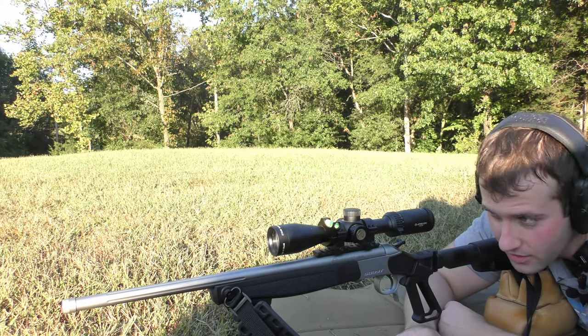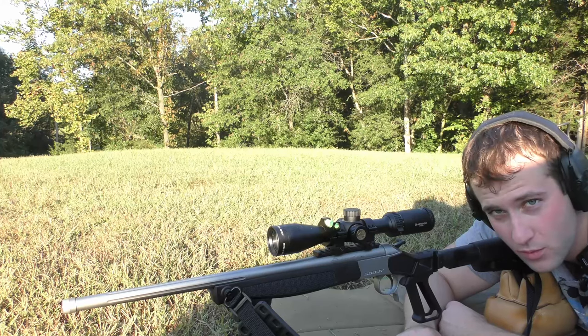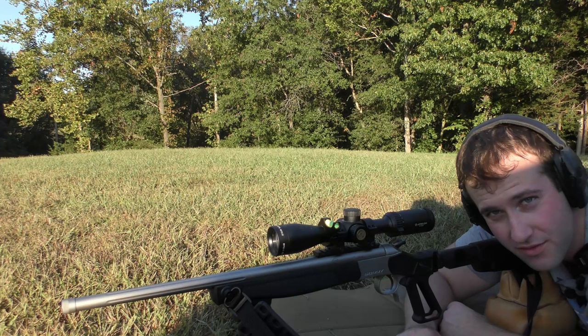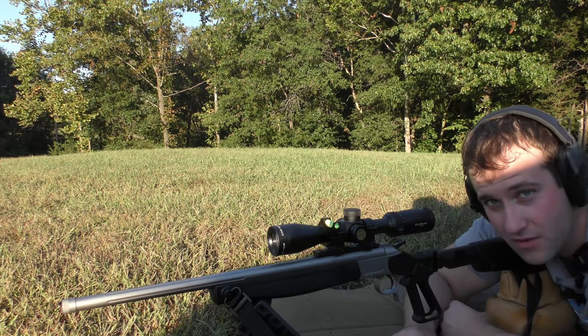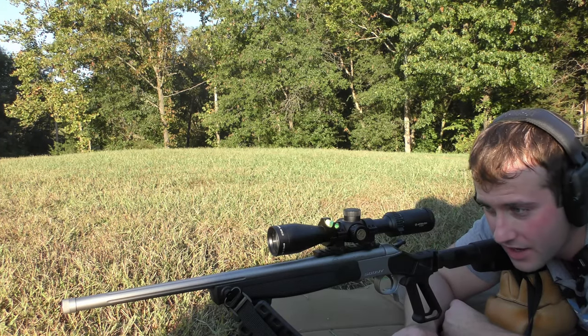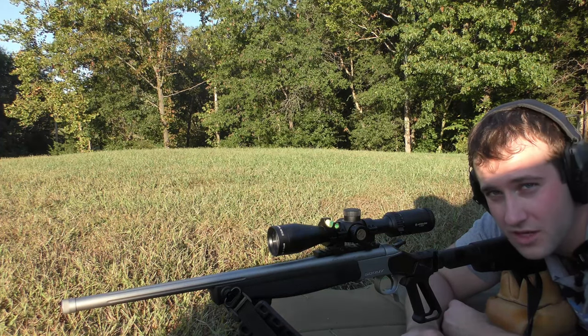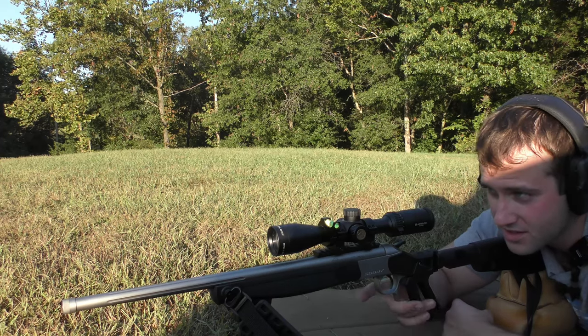Today we're going to be playing around with a CVA Scout in .243 Winchester. This little rifle I got from my mother to hunt with. If you guys want to check out the hunting video where she got her first buck — her first deer ever shot on film — I'll try to post a link in the description and maybe put a card up in the top right corner.